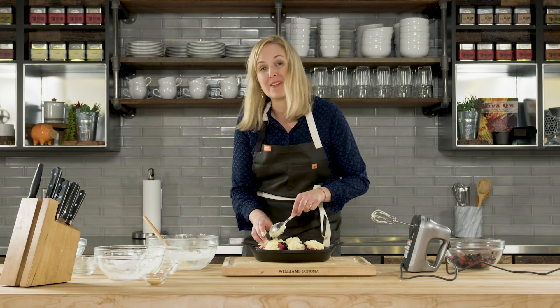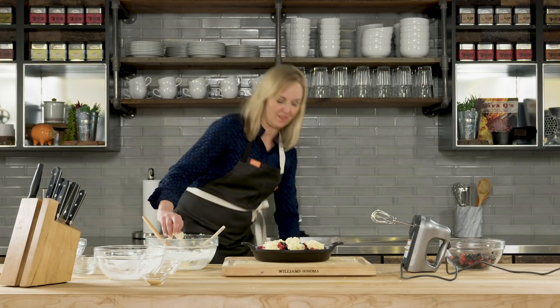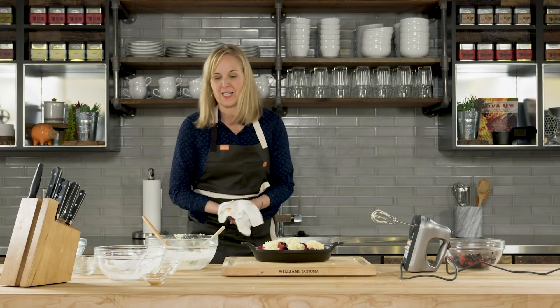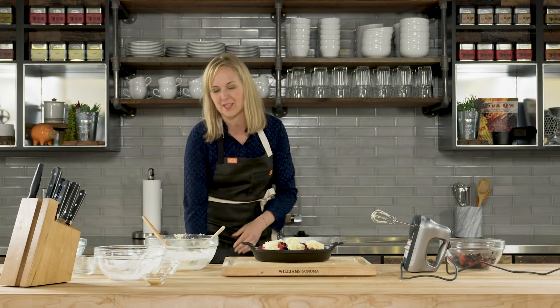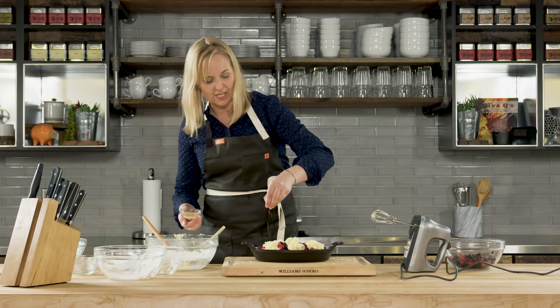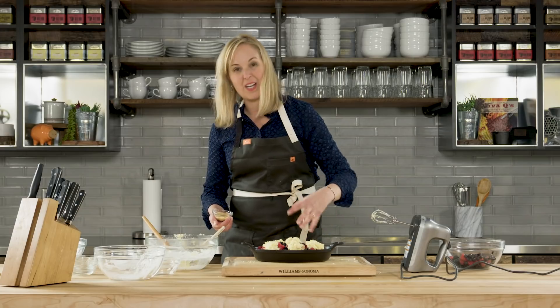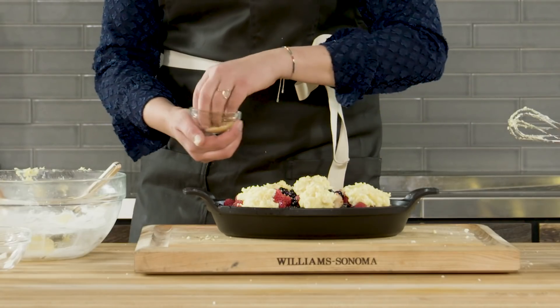I've been preheating the grill to 375, so it's going to go straight on for about 35 to 45 minutes. But first, one last ingredient which I think makes a huge difference — I'm just going to take some cane sugar, this natural sugar, and sprinkle it over the top. When it bakes you're going to get that shine and that crunch from the sugar.